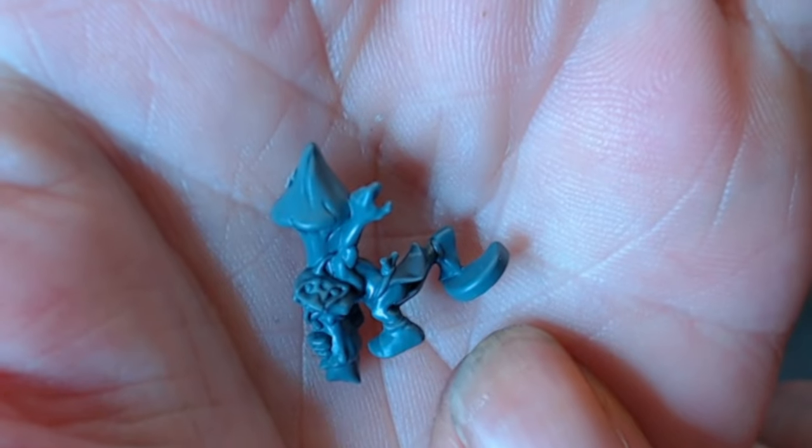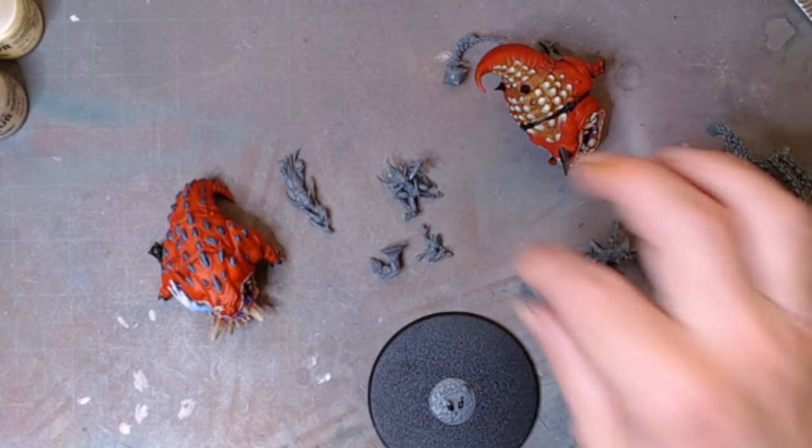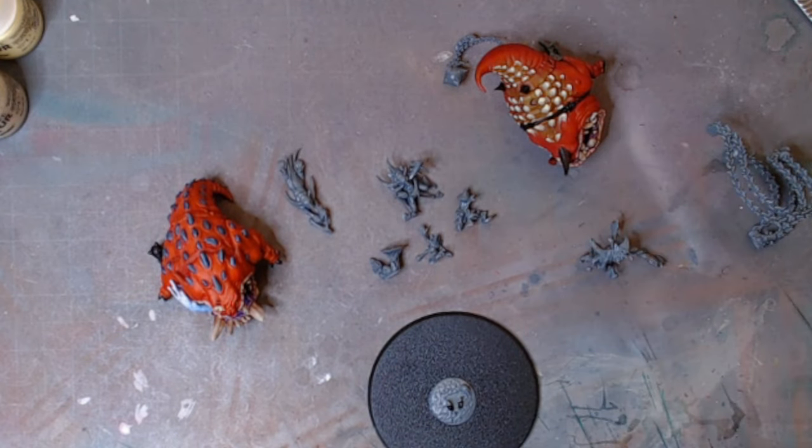Then we've got a grot with a mushroom running for his life. So yeah, I'll get back to you when I've done a bit more — in a bit.